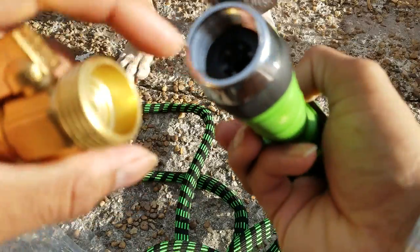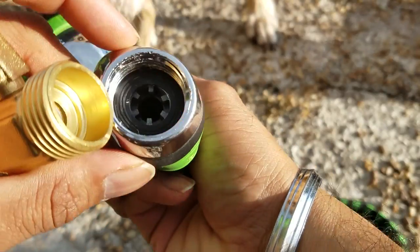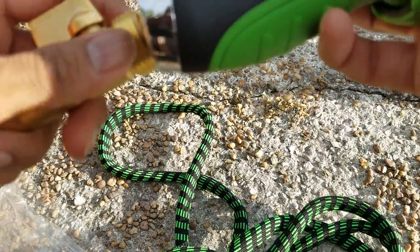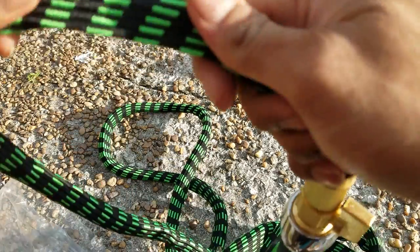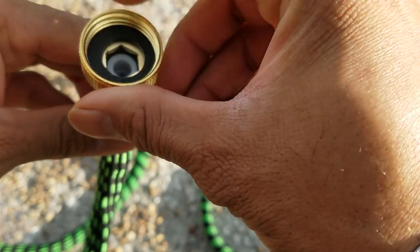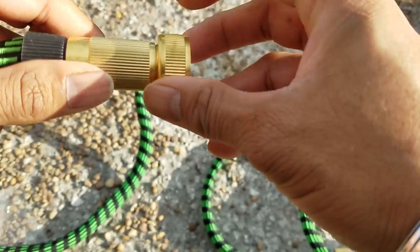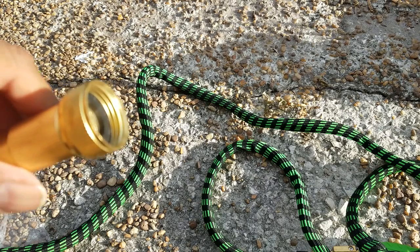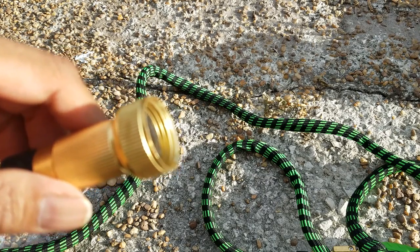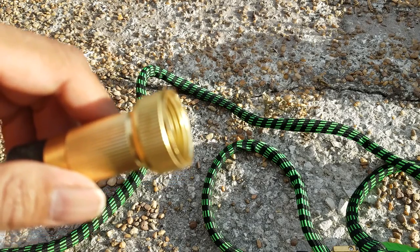For basic assembly, the washer is already in this — it's a rubber washer, so you don't have to worry about it. Just tighten it up and it is pretty stretchy as you can see. Even the nozzle has the rubber washer on this side and it will fit any tap that you have outside. I'm going to connect it, turn it on, and see how long it really expands.